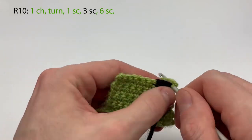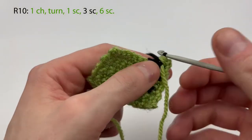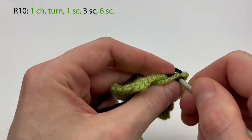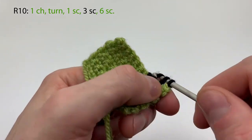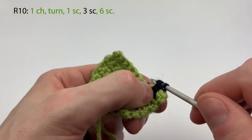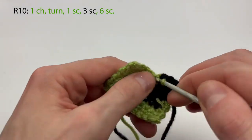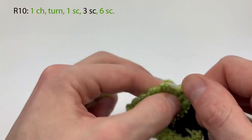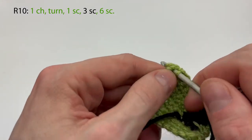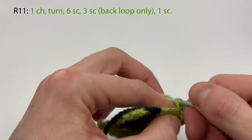Row ten is going to be the last row with two colors. Same as the other ones: chain one turn, change color to black, tighten, carry the green — one, two, three. Then change color to green, and it should be six single crochet with the green — two, three, four, five, six. That was row ten. For rows eleven and twelve it's just going to be the green, single crochet, ten stitches across.